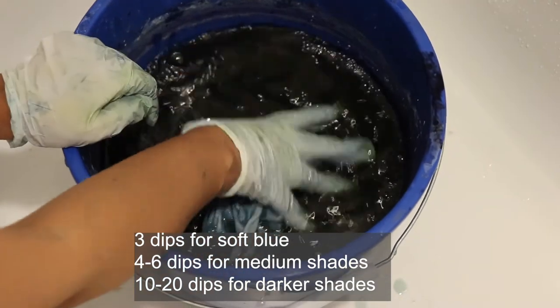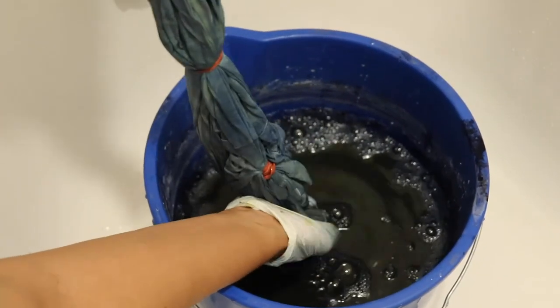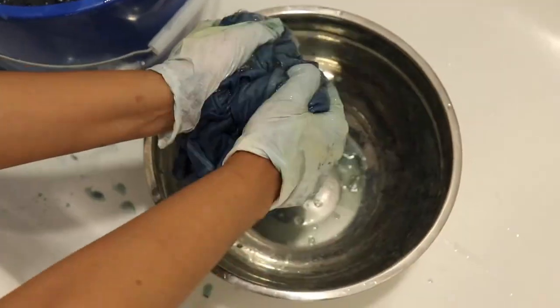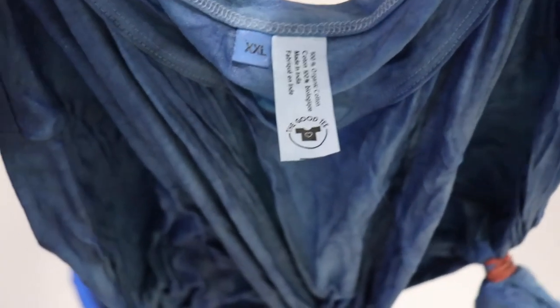When ready, remove the t-shirt from the vat. You may need to gently squeeze the liquid back into the vat as you pull it out. Splash as little as possible to prevent adding oxygen. As the fabric is released into the air, it becomes oxidized, slowly changing from green-turquoise to blue. It's truly a magical thing to see.